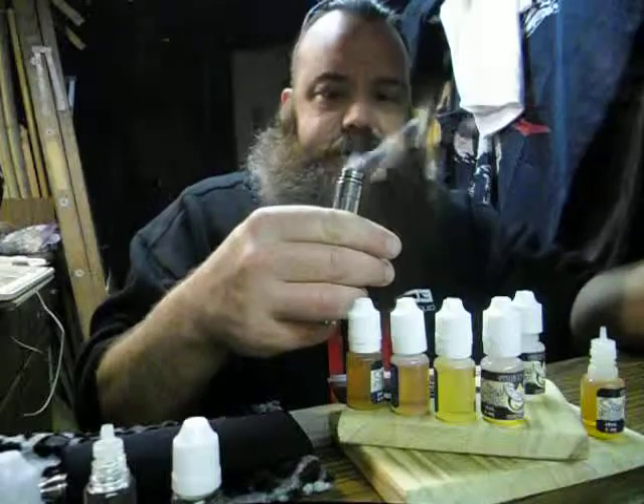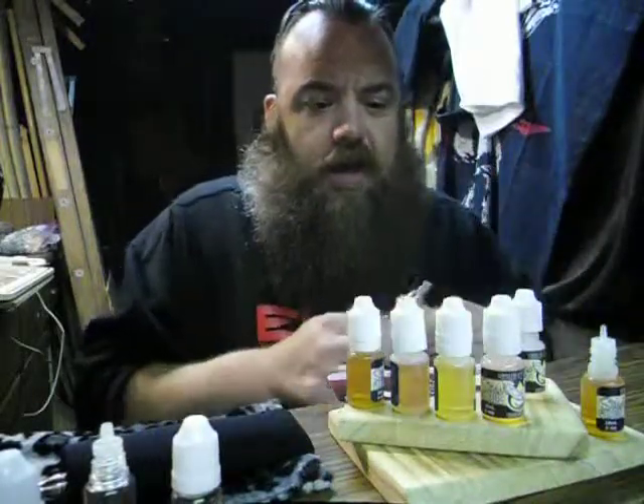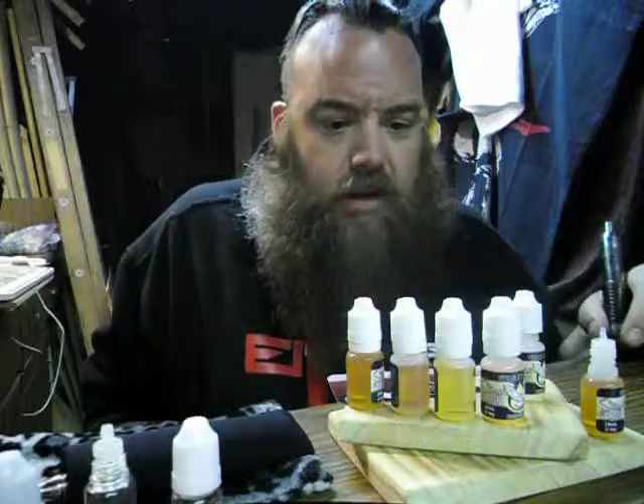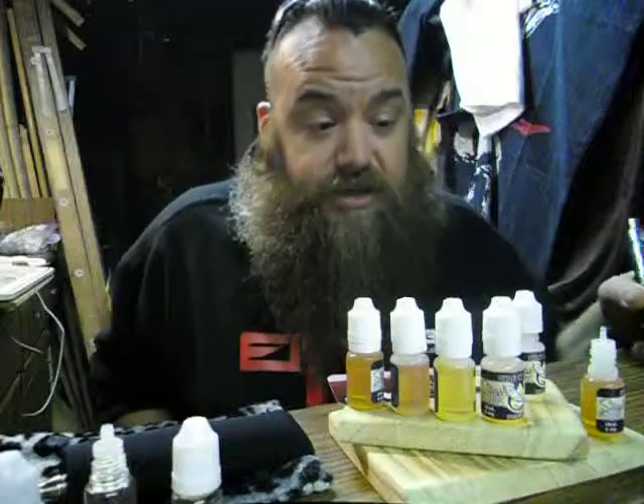Yeehaw, Strix Elixirs — I'm already impressed and I haven't even gotten to the taste yet. The bottle stickers are awesome, I really like their logo, throwing in a note and some discount coupons. Thanks a lot, Strix — you guys are awesome.